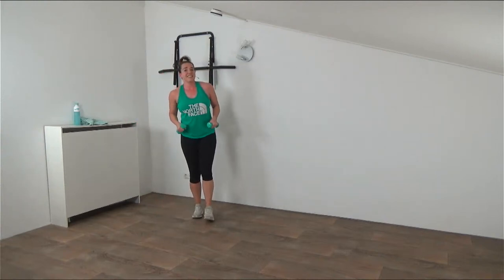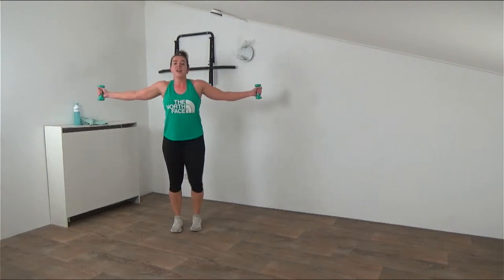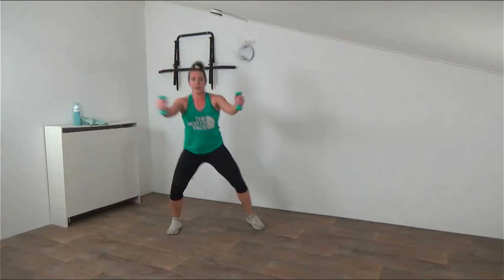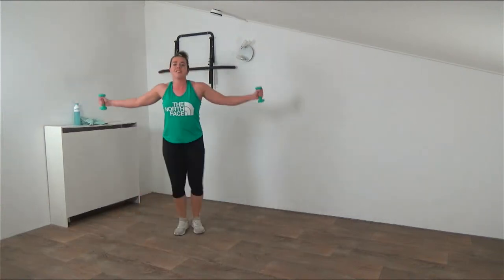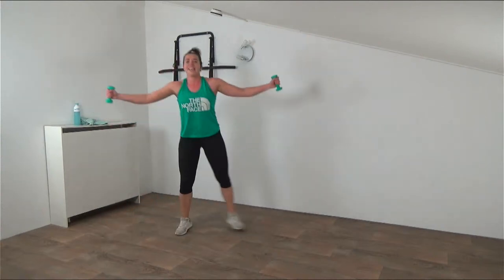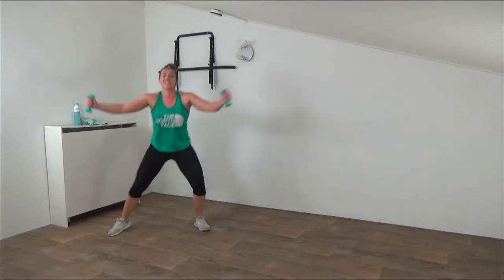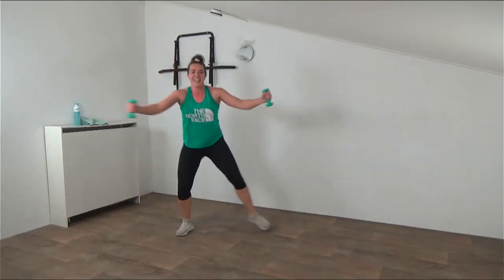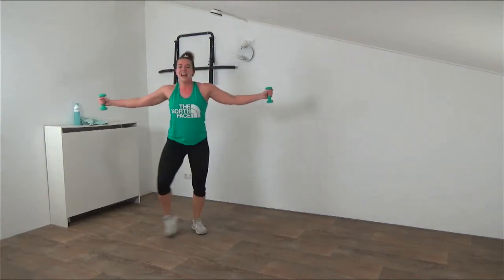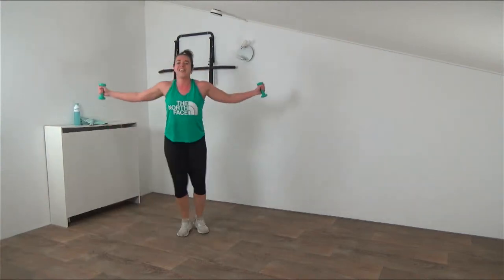Lower the weights down - two more exercises and then water break already. Over to the squat with the openers. Weights up, squat it down, bring the weights together - make sure your shoulders are down low, your chest is up. Step it out from side to side, a little bounce in the legs, and keep the weights up. I know this one's heavy - it's going to burn in the arms but just ignore it. Keep the arms up, keep stepping. You're almost at the end of round one.